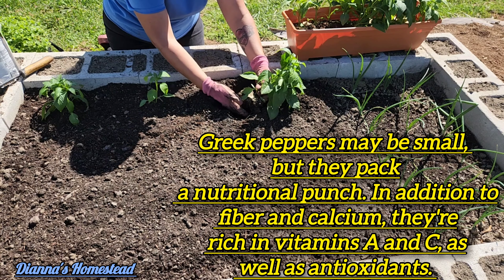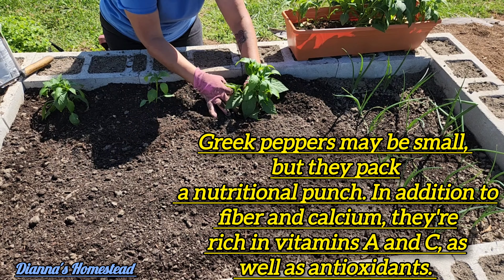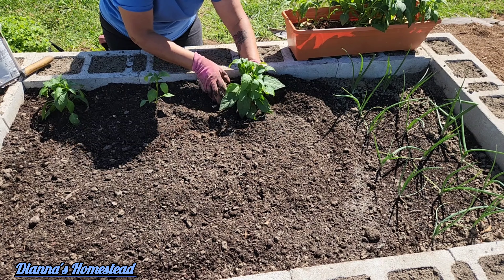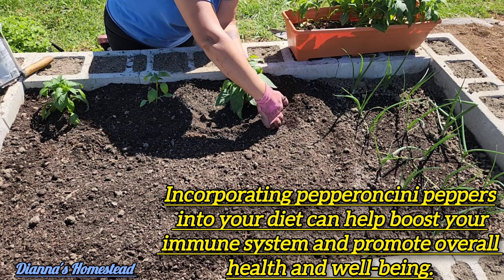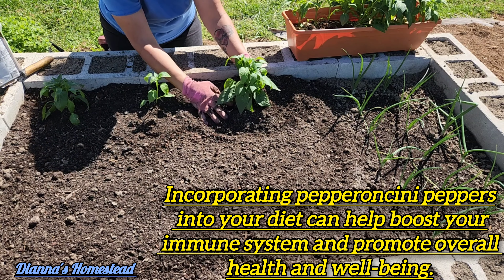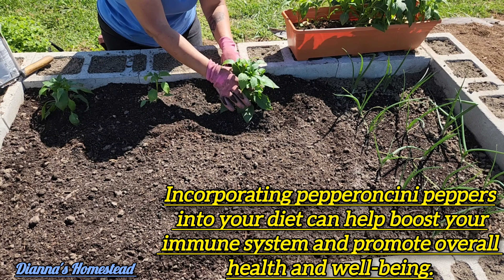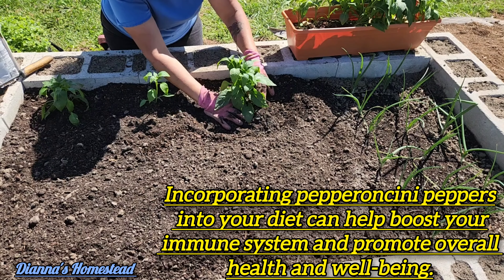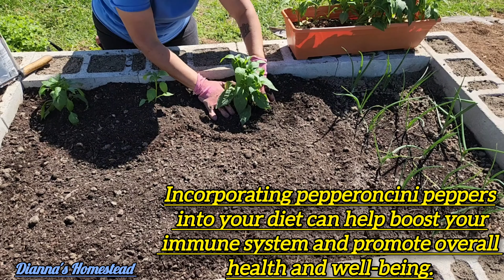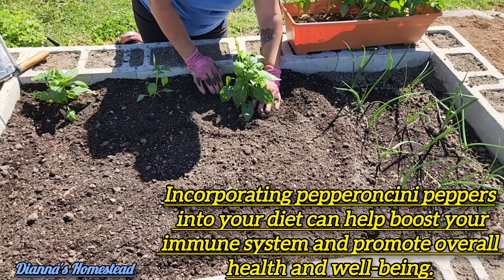We'll just plant this one like it is — not gonna pinch nothing off of here, just lift the leaves up. Boy, these are pretty. Now this is my first time growing these Greek peppers. I did good last year with the jalapeno, so I figured let me try the Greek peppers because I love Greek peppers, especially in my salads.